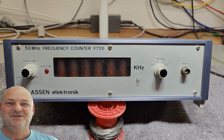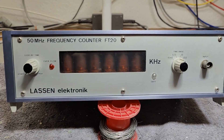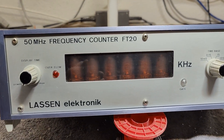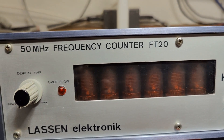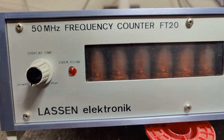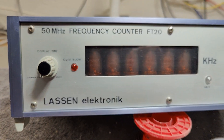Welcome to a new test and teardown video. This time it's another frequency counter called FT20, 50 MHz, by Lassen Elektronik. I think it's a Danish product.